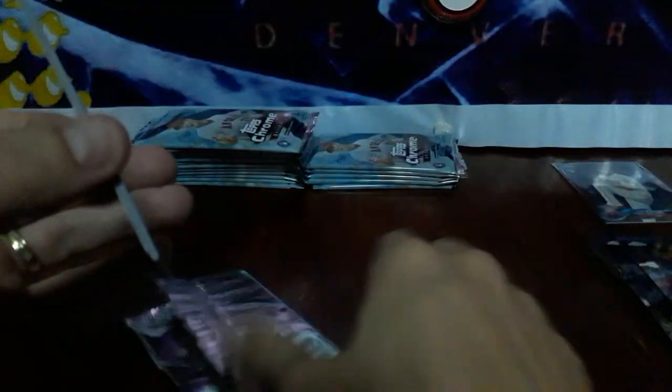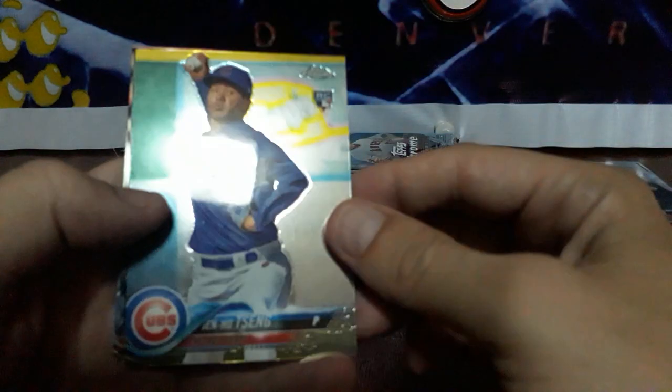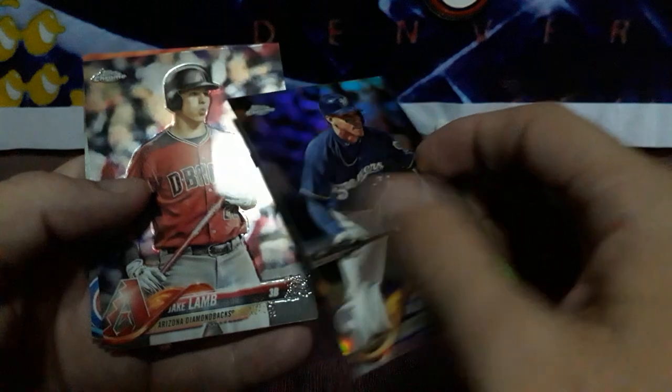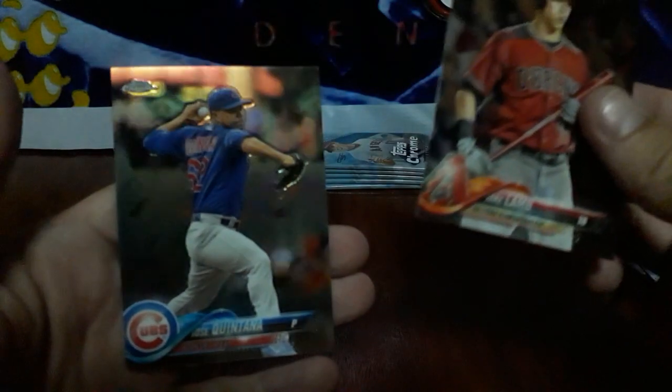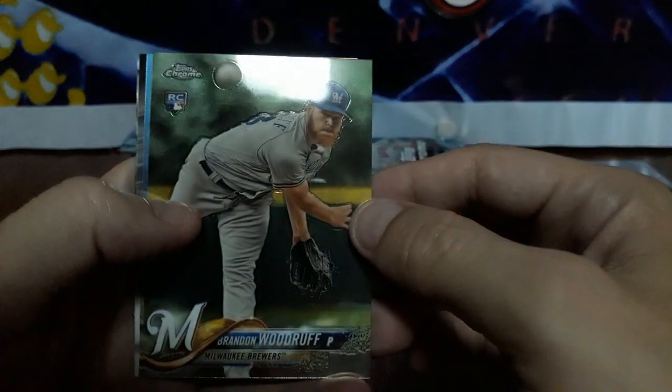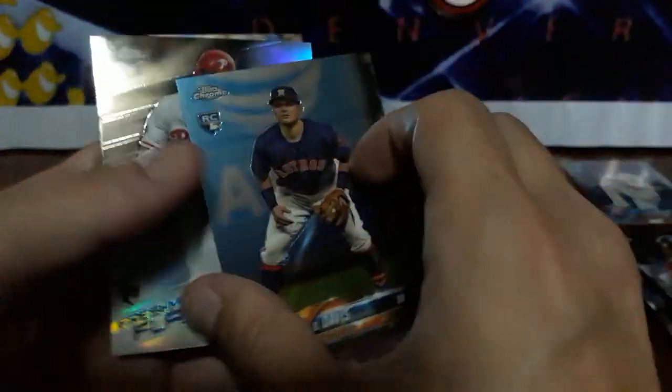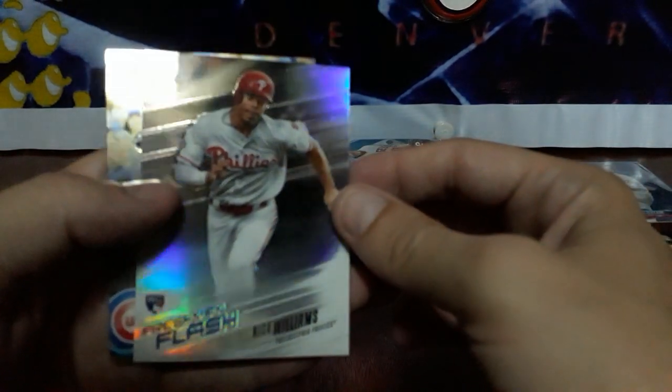I love the sound of packs cracking — it's nice. Got a Jen Ho Sang rookie. Got an Orlando Arcia refractor — nice. Jake Lamb and Jose Quintana. Got a rookie of Brandon Woodruff, a J.D. Davis rookie. Got an insert: Nick Williams, Freshman Flash. Really love these inserts. And a Chris Bryant.